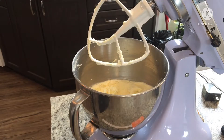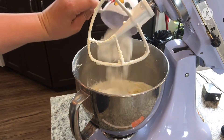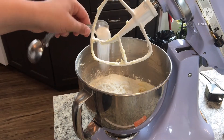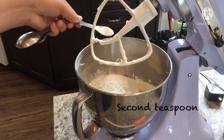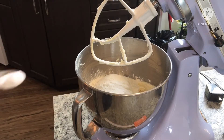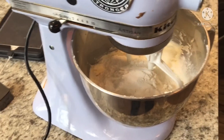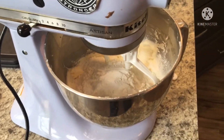And now you mix in two cups of flour, two teaspoons of cream of tartar — here's the second teaspoon — and now one teaspoon of baking soda. And now you mix it again, but not as aggressively as before.